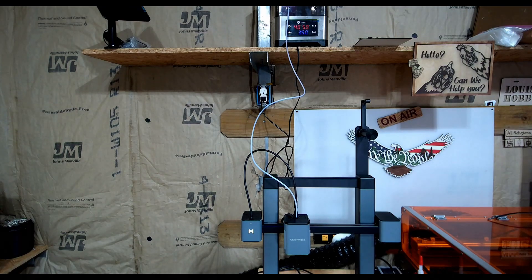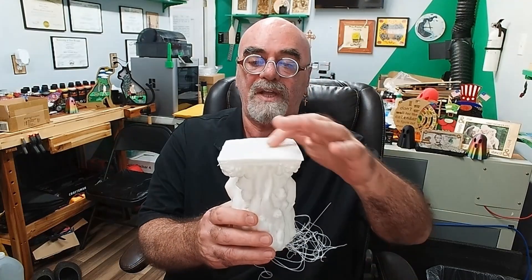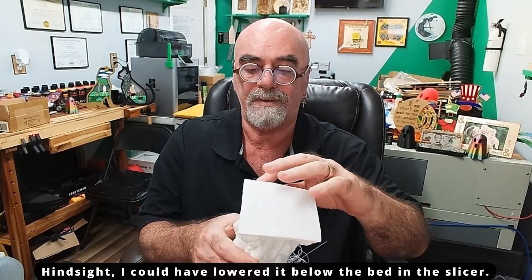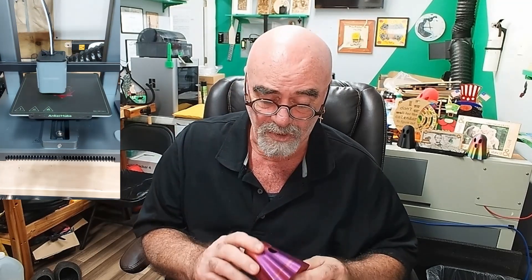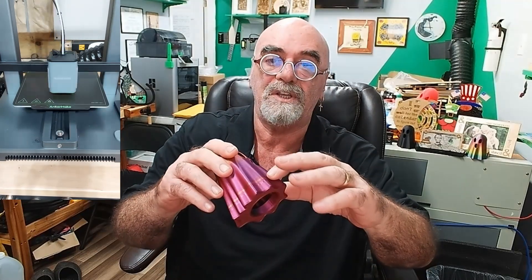I'm going to run that statue print now with the tricolor filament. I'll switch over to a time lapse to show you how that turned out. So it is now the next day. I noticed something when I started the print that I think is a problem with the model — the bottom is not flat — so it starts off stringing and then recovers, but I really wanted the model to be flat. That's the fault of the model, so I scrapped that one. I stopped the job right at the beginning when I saw one side was higher than the other and decided just to go with the little ghost print instead.